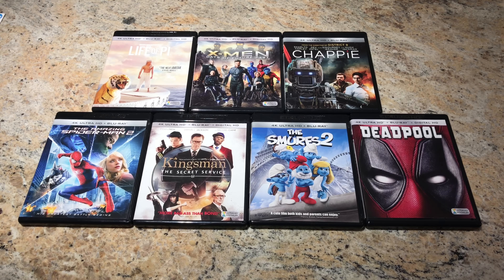Here are some of the 4K movies we've got: Life of Pi, X-Men, Chappie, Spider-Man, Kingsman: The Secret Service, The Smurfs, and Deadpool.